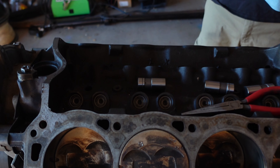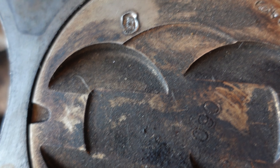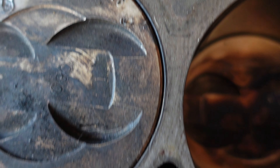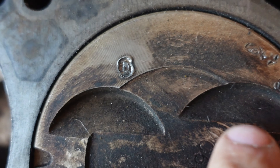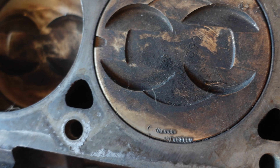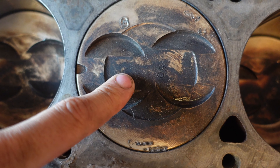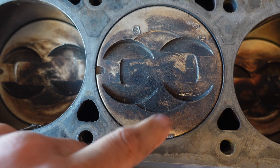We think this is the rod that's the problem. The head has marks from bolt threads and a bolt head on this cylinder. We think they dropped a screw in the intake manifold and it came down into this cylinder and was tinking around in there.